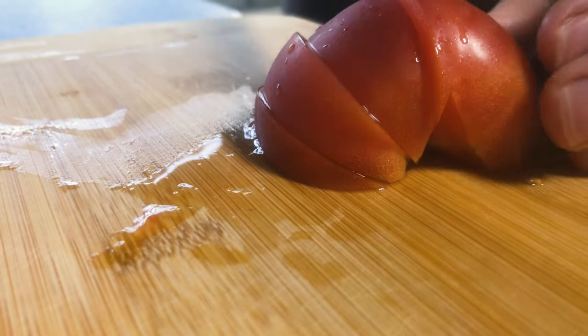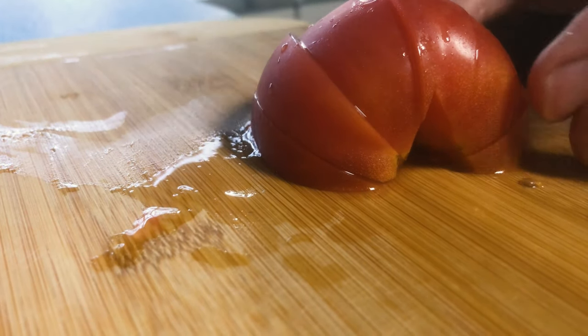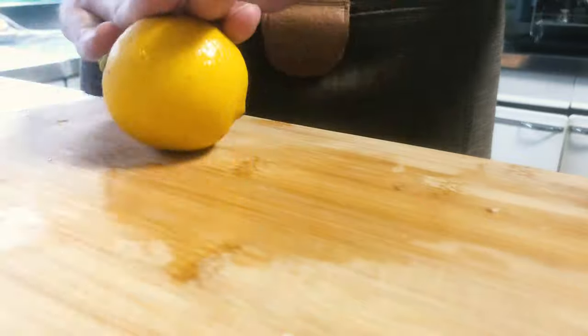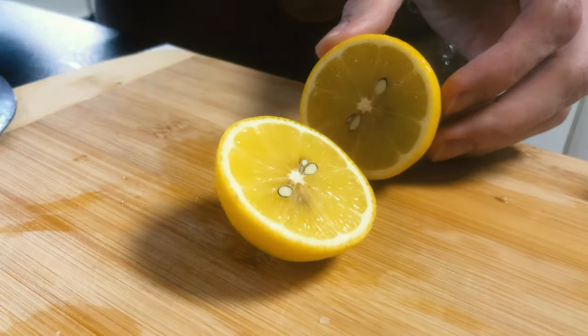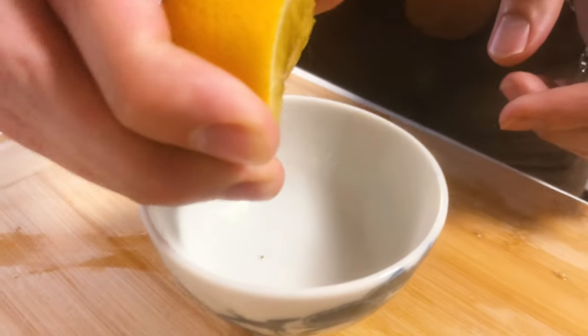For the tomato, you just cut it into wedges and we will be using those at the end. For the lemon, I would roll it on a cutting board in order to get all the juices out a bit better, and then you just cut it in half and extract the juice from it.